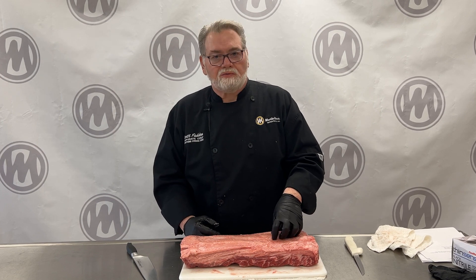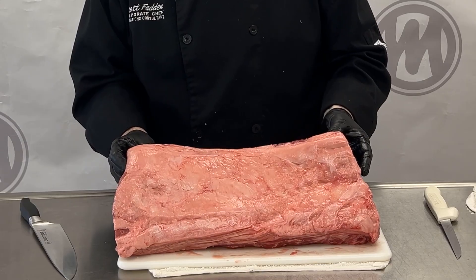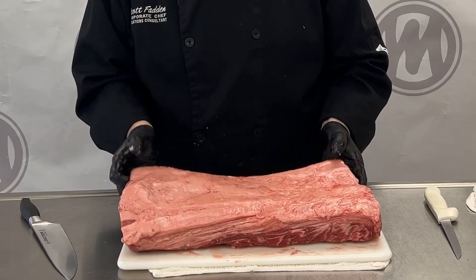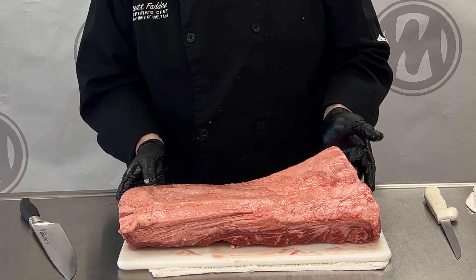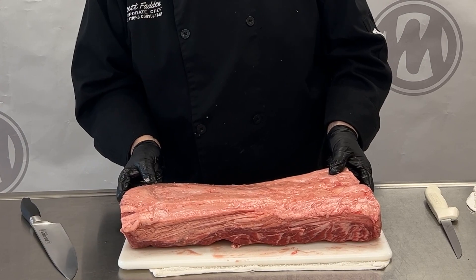One of the cuts we're going to do is the basic New York strip or the Kansas City strip, and then we're going to do another one called the Manhattan strip. This is about a 12-pounder — the average strip loin is going to be 12 to 14 pounds.